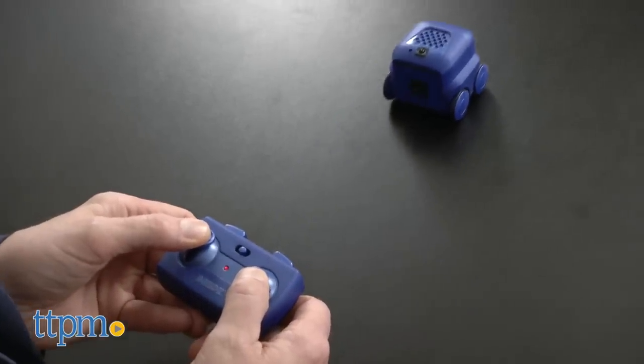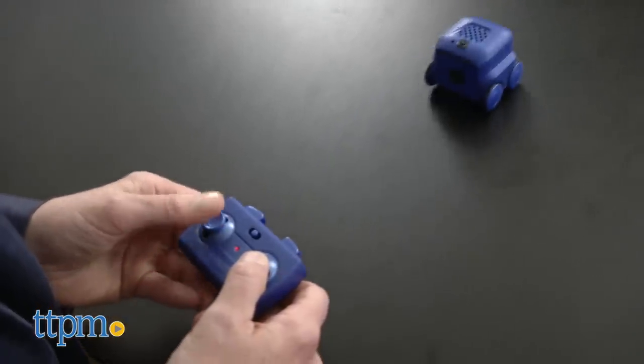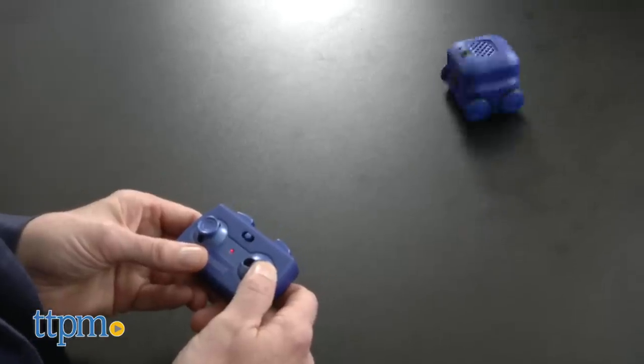There are four different modes of play. You can drive Boxer using the remote control, which is a pretty traditional handheld unit that allows you to go forward, backward, turn, and do stunts.